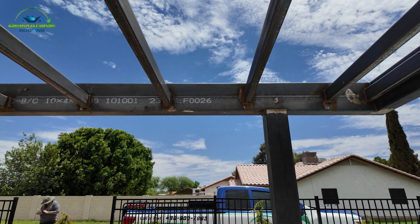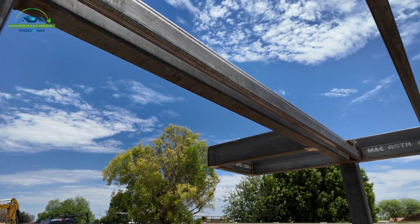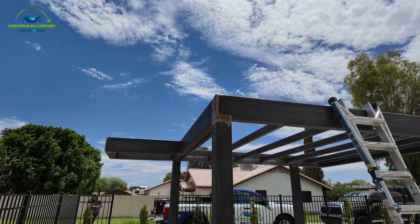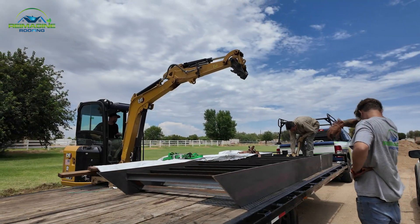They obviously wanted it built of steel to last forever, but they needed it to not be hot on the feet. Out here in Arizona that's kind of a problem, so what we did was use Brazilian Ipe wood that's going to go on top of the steps.